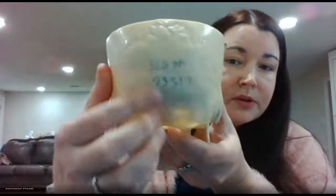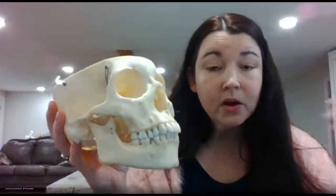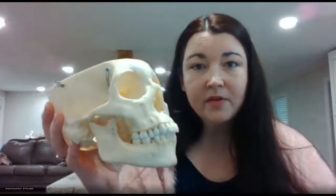Your occipital bone is back here at the back of the head. It's good to know the bones because a lot of the muscles are going to be named after the bones, and the blood vessels and nerves also get named after bones, so definitely retain this information.